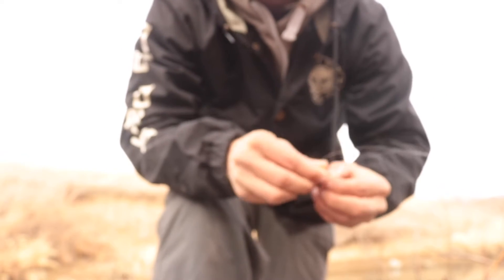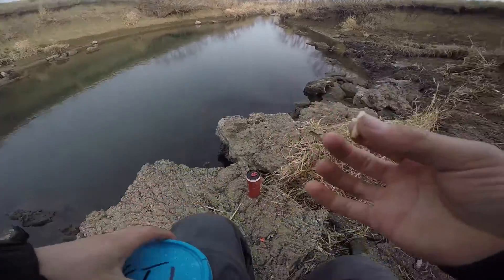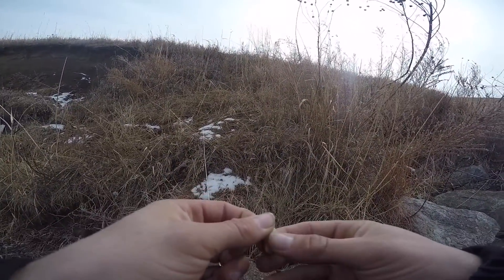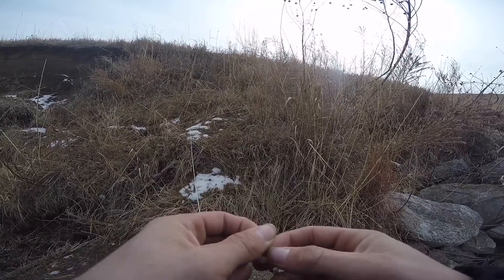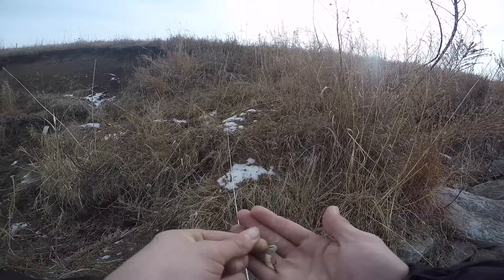I'm going to take this plastic off and throw live wax worms with a bobber on there. There we go, a nice wax worm. Put it on this jig. Try not to pop it. There we go.